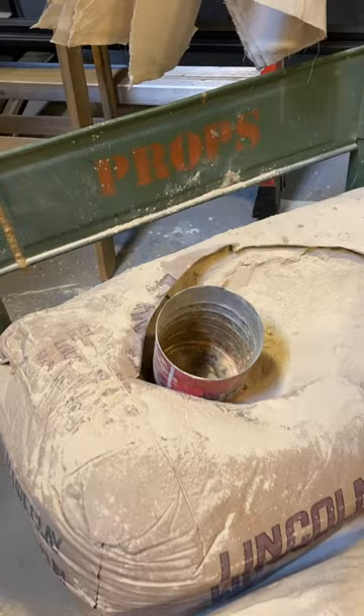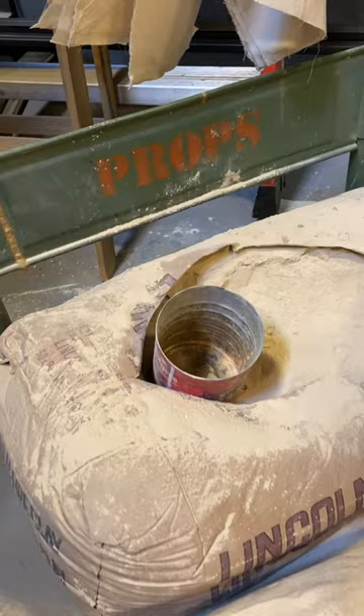A mixture of wood glue, potter's clay, and water that we dip wet muslin in. From there we knead the muddy mixture into the muslin and apply it onto the tree with a heavy texture to create tree bark.